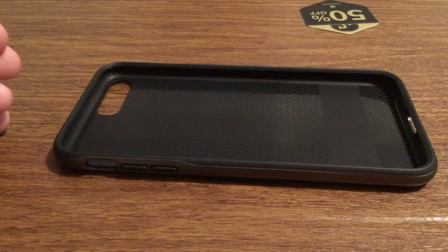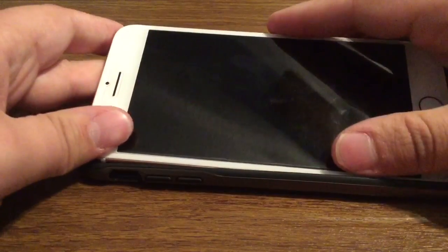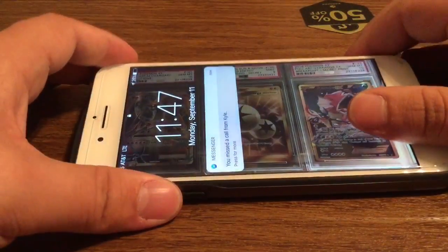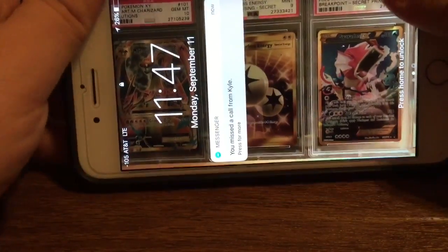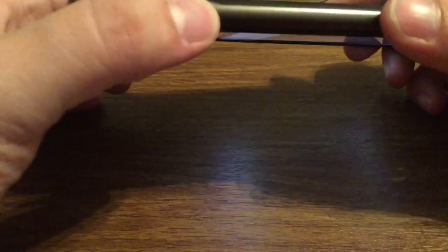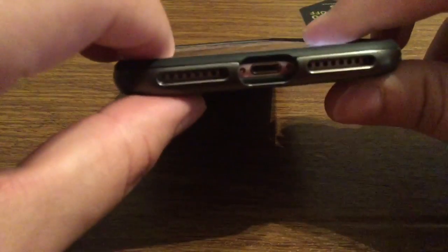So now I'm going to show you what the case looks like with the phone already installed. The install is very simple — go over to the button side first, get it properly aligned, then go over to the other side and snap it right into place, and you're all set to go. The buttons have very tactile feedback, no problem pressing them at all. Same with your lock button — very easy to turn on and off. On the bottom it fully supports your lightning port.